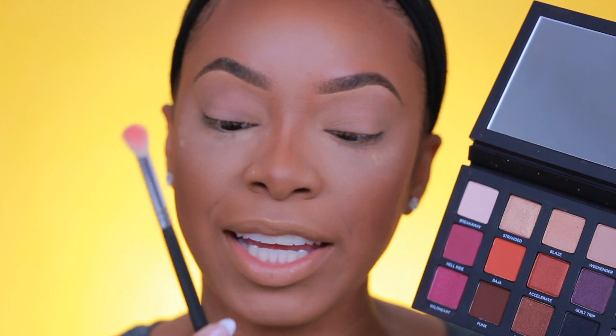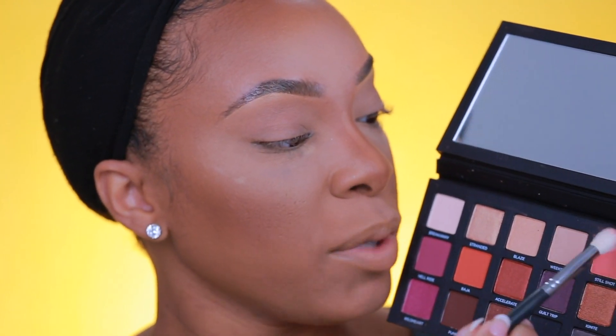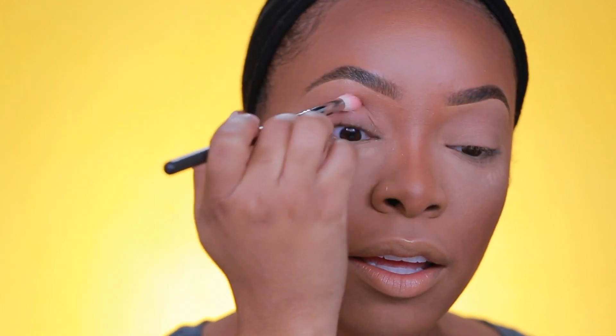So many colors are calling my name — Hellride, Steel Shot, Baja, Wild Tar — but I definitely know I want to use Steel Shot and Hellride. Steel Shot is a really pretty soft coral shade and Hellride is a deep, almost fuchsia. I'm going to take a Morphe M519 brush and go in with Steel Shot. This palette is not super messy — just a little powdery — but there's not fallout all over the place, which is glorious. I'm applying this to my crease area.